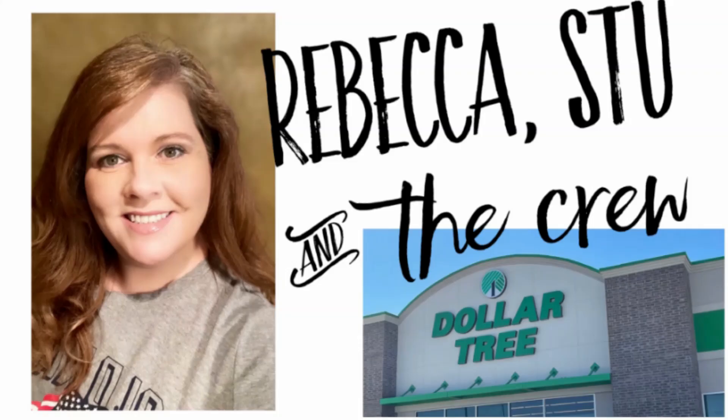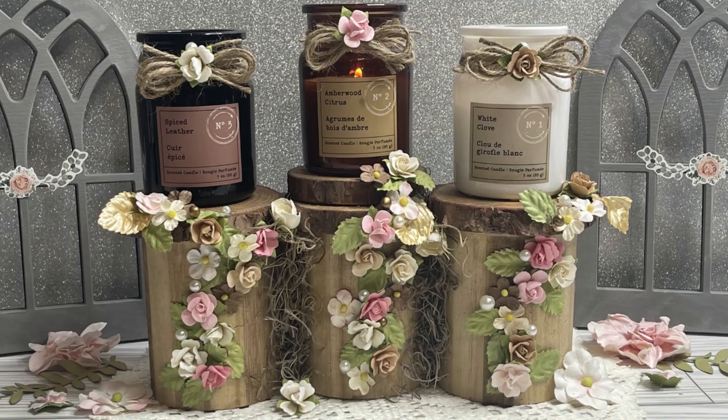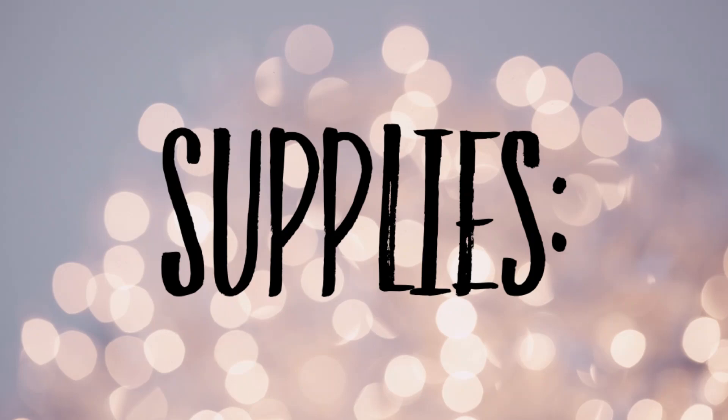Hi everyone, welcome to our channel, Rebecca Stew and the Crew. I'm Rebecca. Today we have two DIYs that we're going to make: this candle holder and we will make another flower pot.